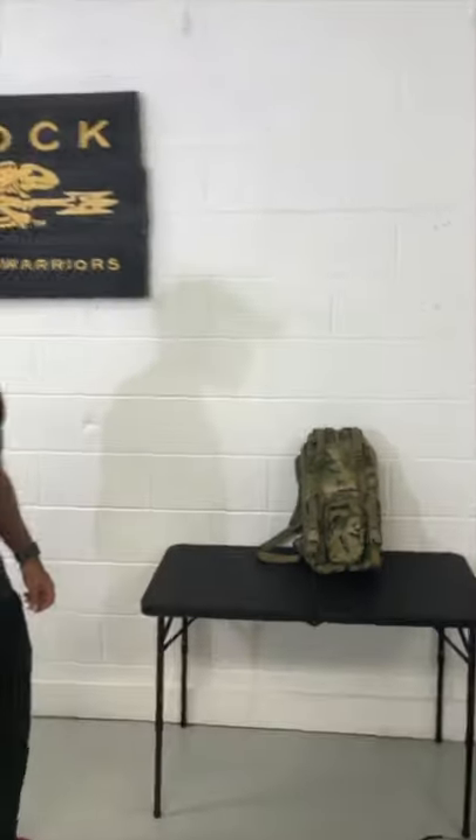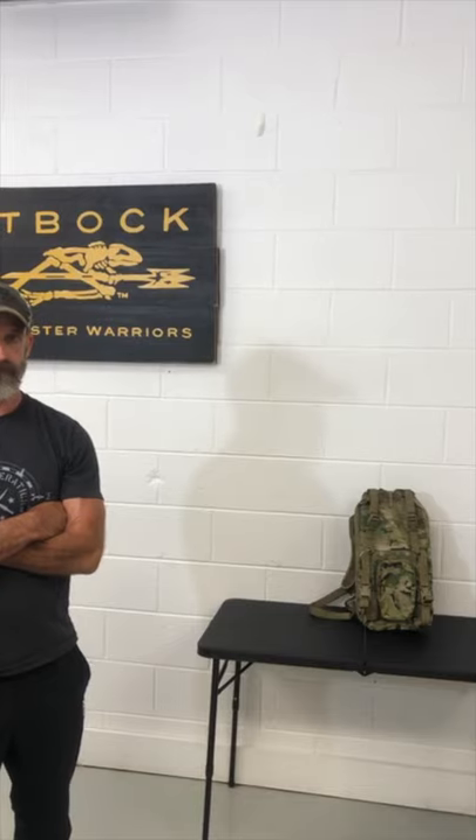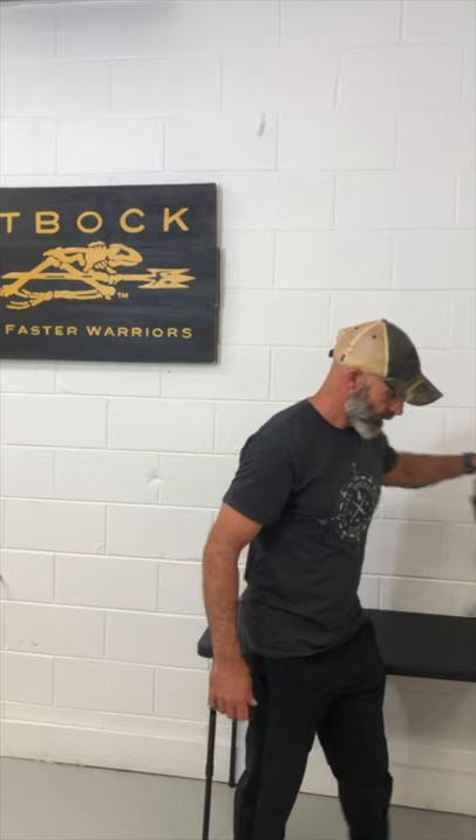Alright guys, any more questions for us? Well, again thank you guys for joining us today on Matbug Monday. Next week is Memorial Day so enjoy your weekend, spend time with your family, and remember those who fought for us. Thanks guys.